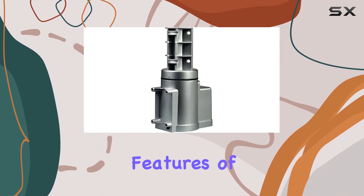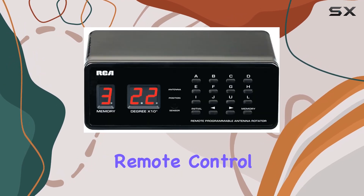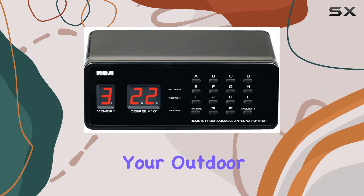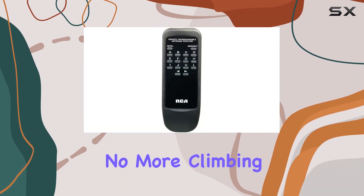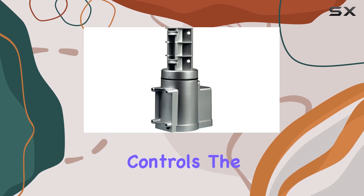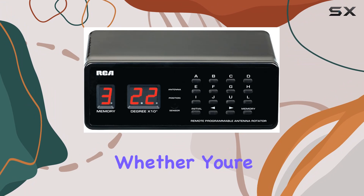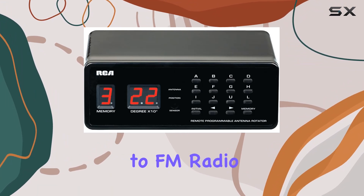One of the standout features of the RCA-VH226 is its infrared remote control, which allows you to fine-tune your outdoor antenna from the comfort of your home. No more climbing up on the roof or fiddling with hard-to-reach controls. The remote makes it easy to find the perfect position for a clear picture, whether you're watching TV or listening to FM radio.